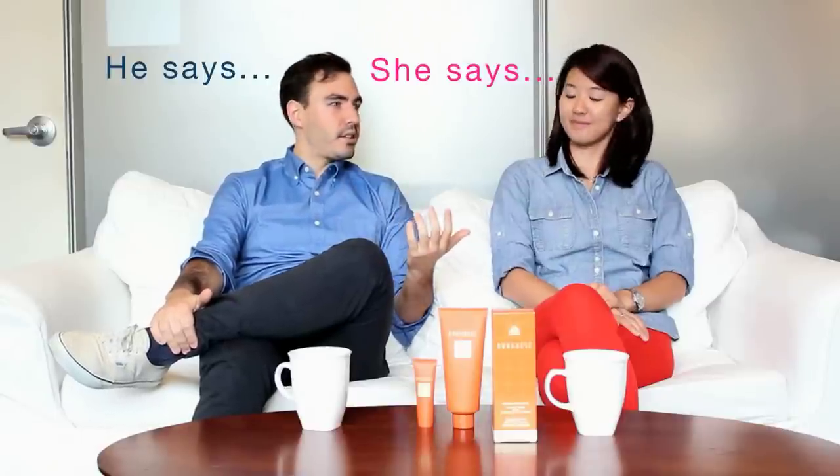Hey everybody, today we are kicking off a brand new series called He Says, She Says. We're looking at one product from two different perspectives — I'll say something, Canis will say something, and we'll go back and forth.